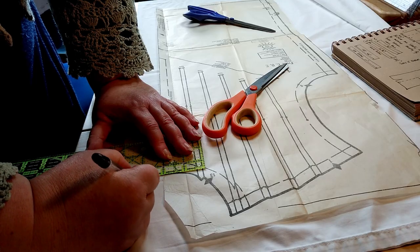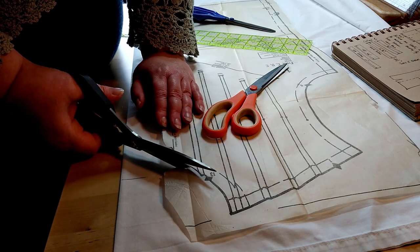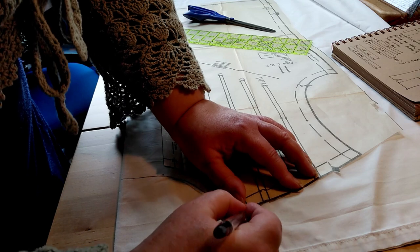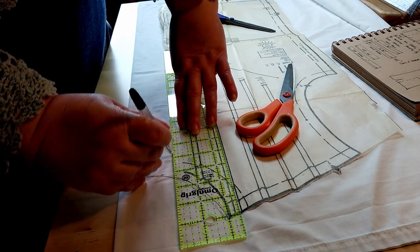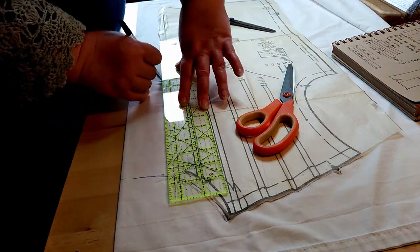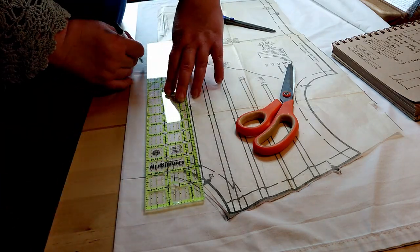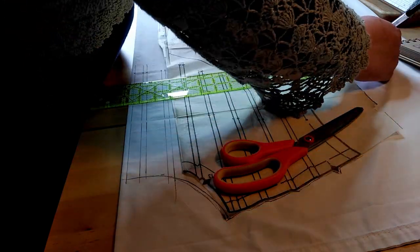Here I am making the front pattern piece — the bit with the pin tucks. I knew I needed to allow extra fabric across the bust and around the neck. I measured the pin tucks, which are a quarter of an inch edge to edge, and an inch apart in distance. That meant I could move them around as long as I had the same number. I decided to make the pattern and mock-up in one because it's quite a simple pattern.